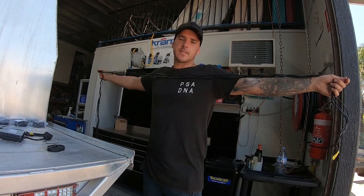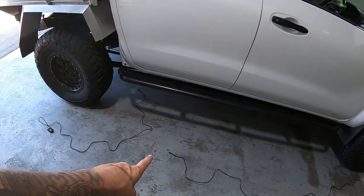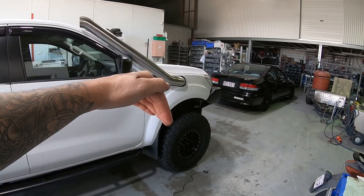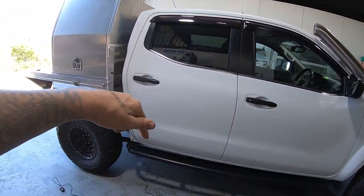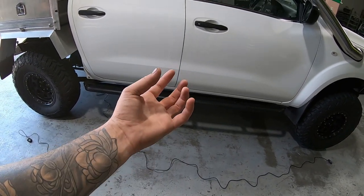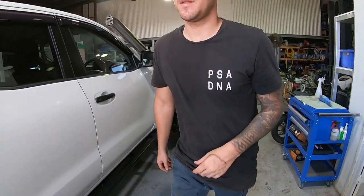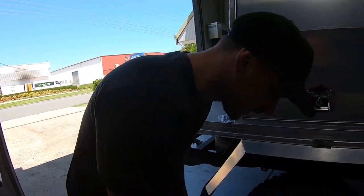They're all the same length, so it doesn't matter which one goes to which tire. However, these cords aren't long enough — that one only goes to there, so once installed up over the wheel arch it's not going to run neatly under there and up into the canopy without being too short. What we're going to have to do is mount the control box somewhere central underneath. The control box is IP68, which means it will withstand 1.5 meters of water for up to 30 minutes, so it should be fine under there.